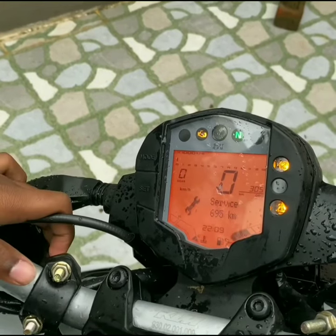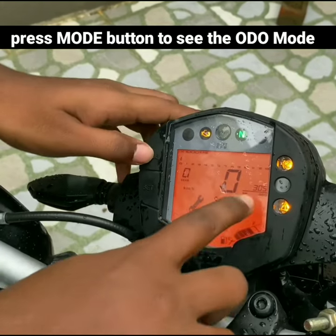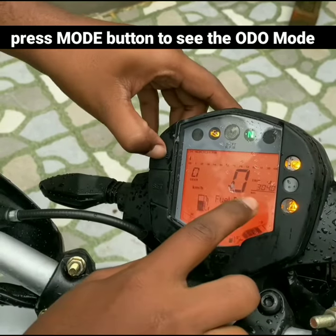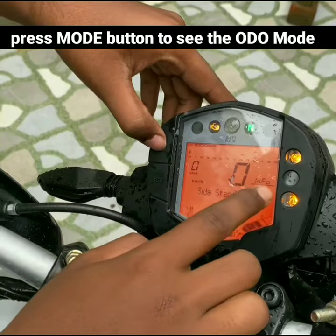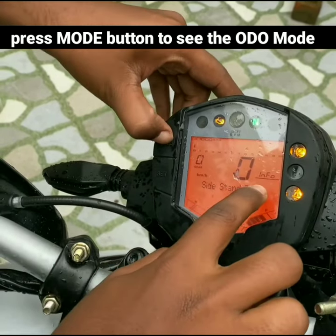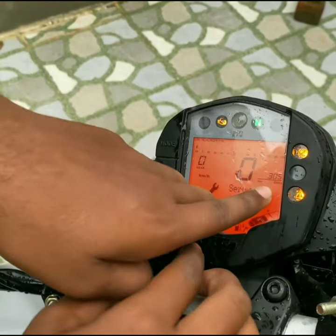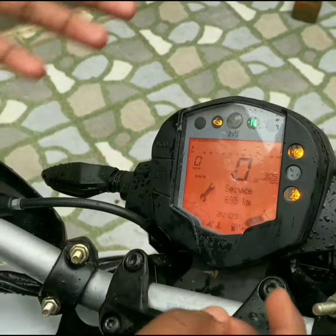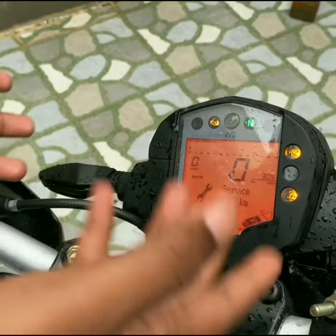In order to set the time, we need to see the audio mode. Press the mode button to see the audio mode. Once you see the audio mode, it will show the details about timing and vehicle distance.